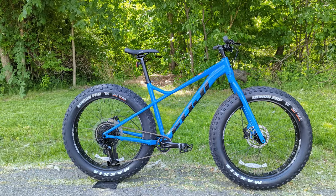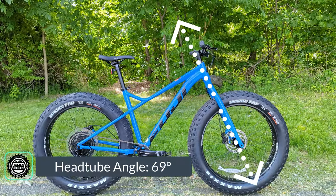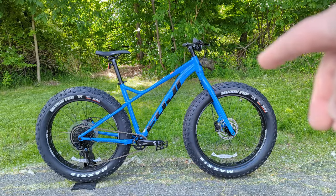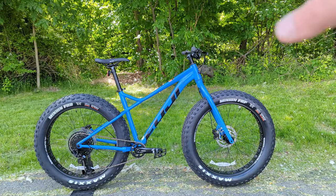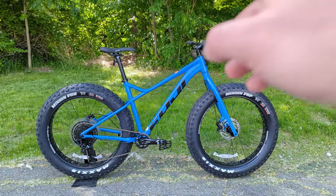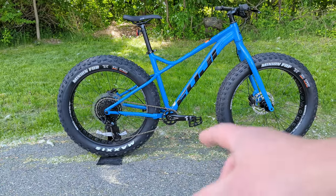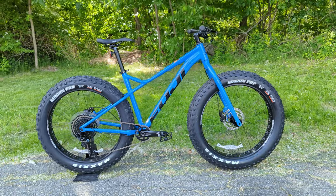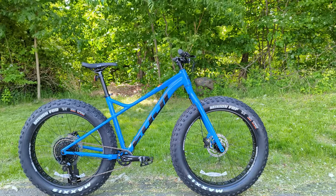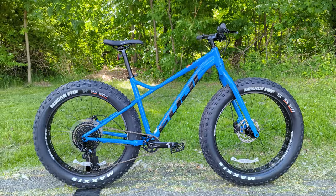Along with that lower standover, the frame has interesting geometry: a 69 degree head tube angle and a 73.5 degree seat tube angle. That 69 degree head tube angle is paired with a fairly high offset fork, so you should get good trail numbers. It's definitely on the more XC side, and the chainstay is quite long at 450mm, which makes the bike very stable — important for snow and loose terrain where you want stability over a poppier trail feel.